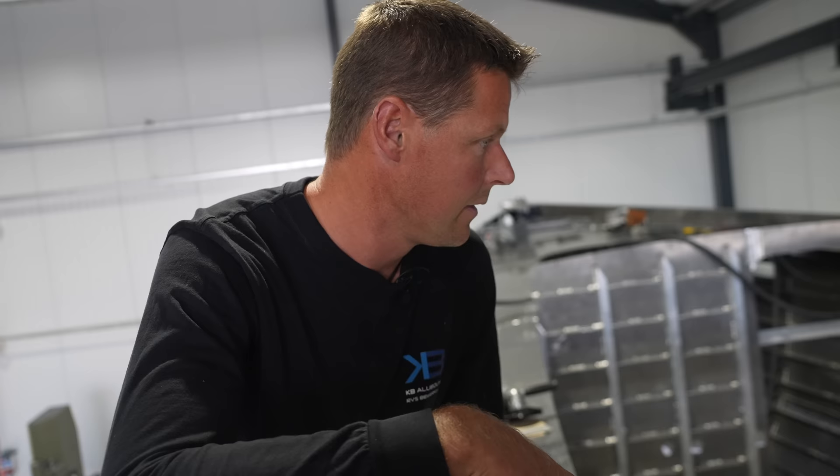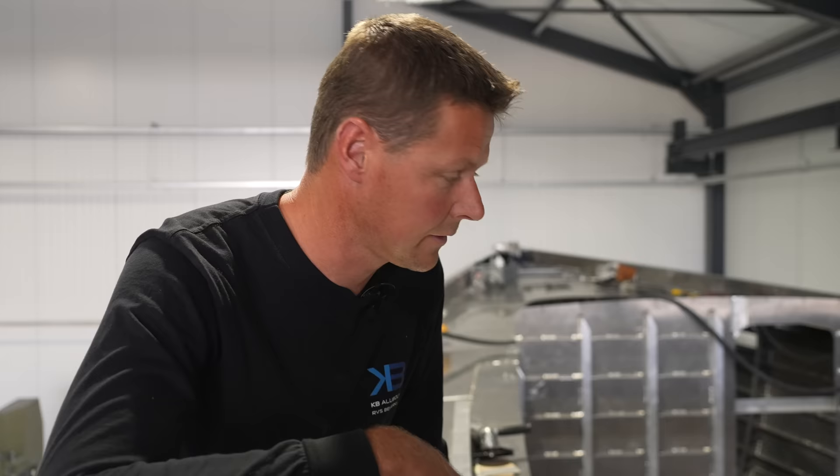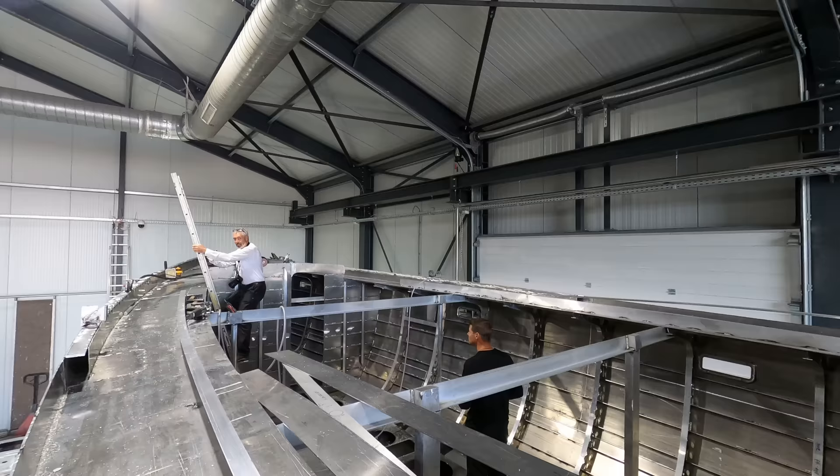So which welds are we looking at? Where the stringers and the frames are connected to the hull — all the small tack welds. And all the hull welds I can see are already finished. Holy heck, this is exciting! Standing in the boat — I'm inside our boat for the first time. I can't believe this. Oh my gosh. Standing inside Distant Shores 4.